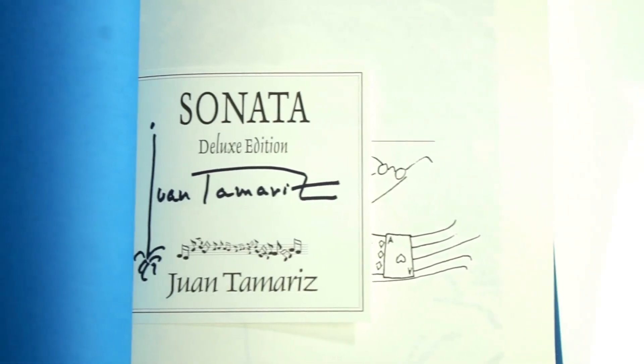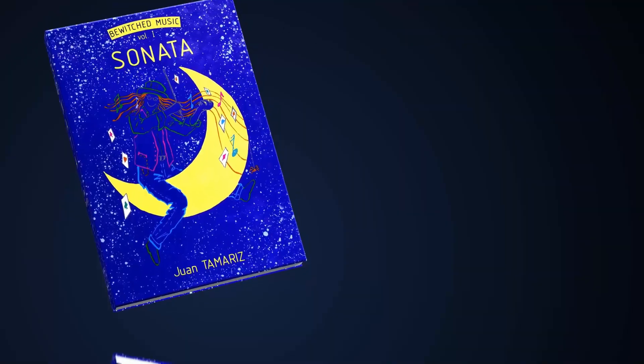And you know what? I'm still wondering about something — why are you still watching me? You should be buying that book right now! The good news is that Penguin Magic is releasing a new edition of Sonata. This edition has a cleaned-up English translation. It's beautiful.